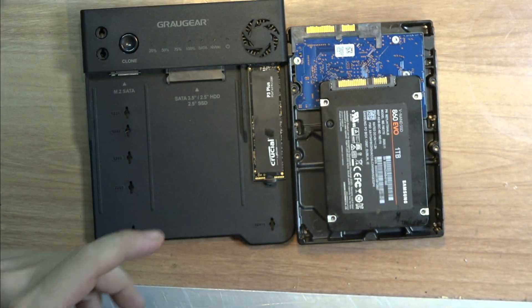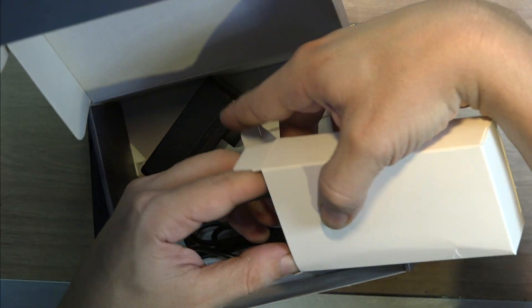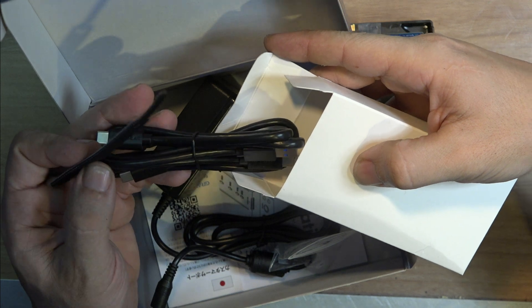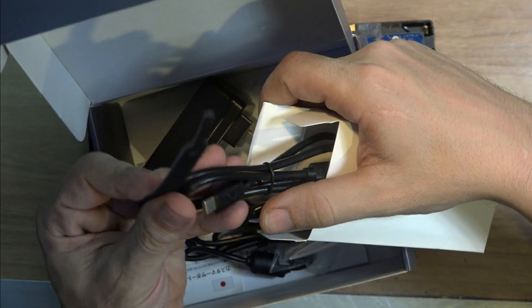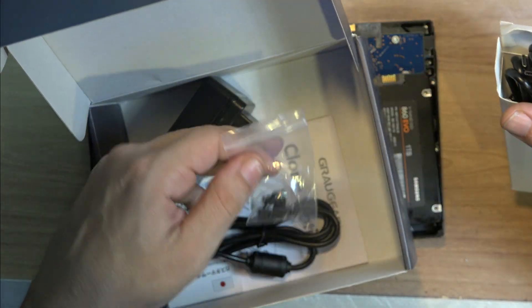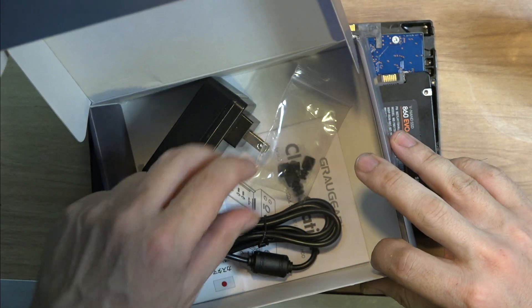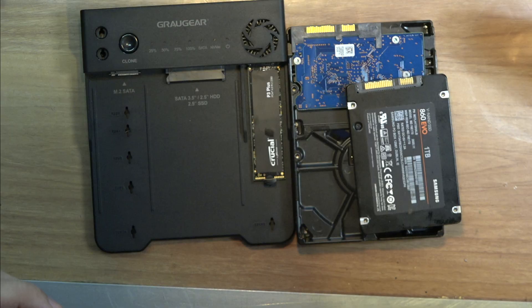That's all it comes with. I already took it out of the box. It comes with the regular cables — a regular USB-A and a USB-C to USB-C cable. We also have Velcro, plastic holders to keep the drive in place, and the power supply.